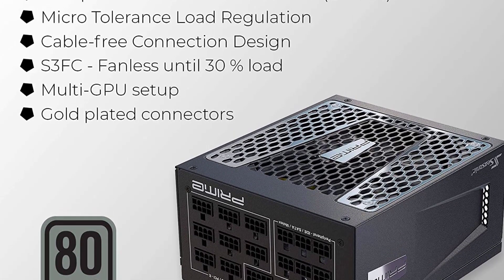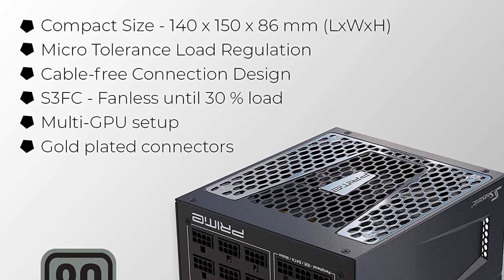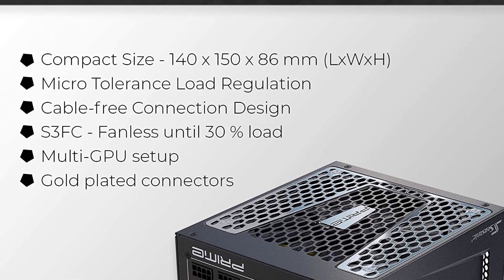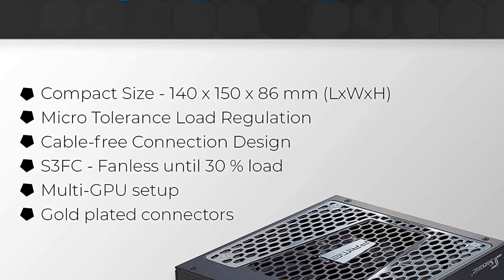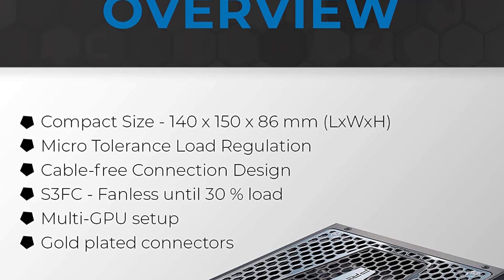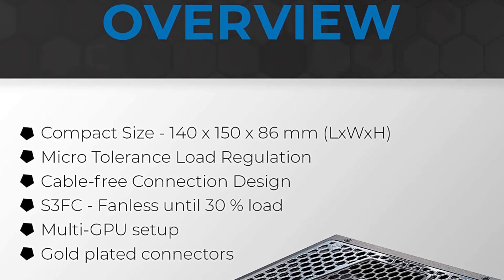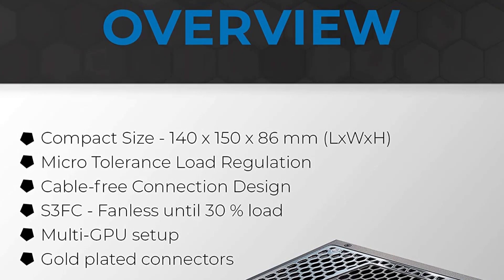Overall, the Seasonic Prime TX1000 is a high-quality power supply unit that offers excellent performance and reliability. Its fully modular design, high-quality components, and efficient cooling make it a great choice for demanding PC builds. Its 80-plus titanium certification ensures that it is one of the most efficient PSUs on the market, making it a good choice for those who value energy efficiency.